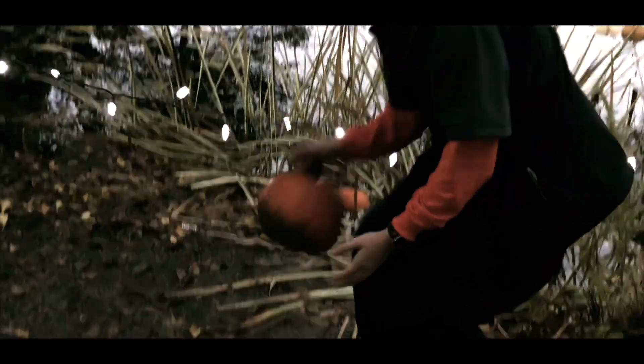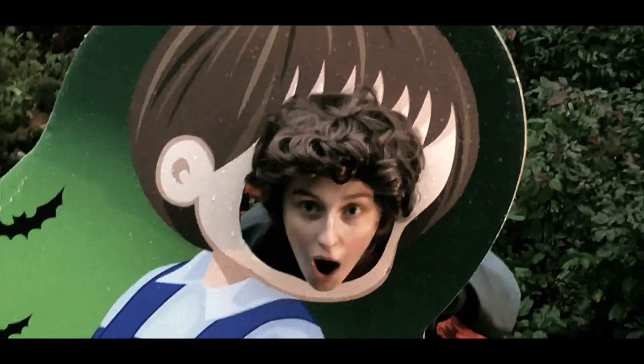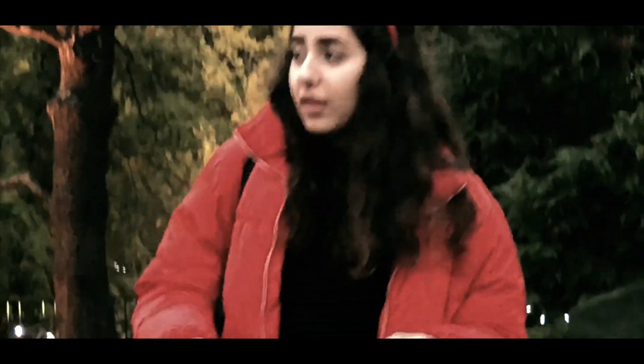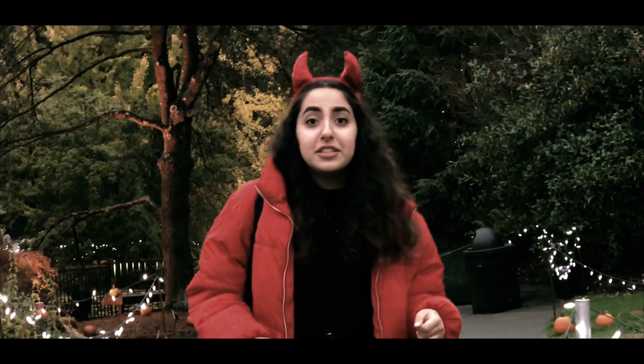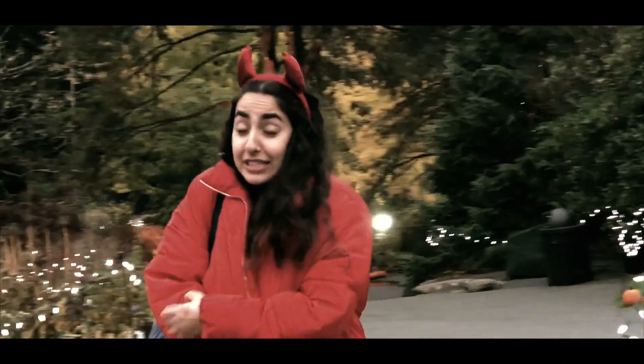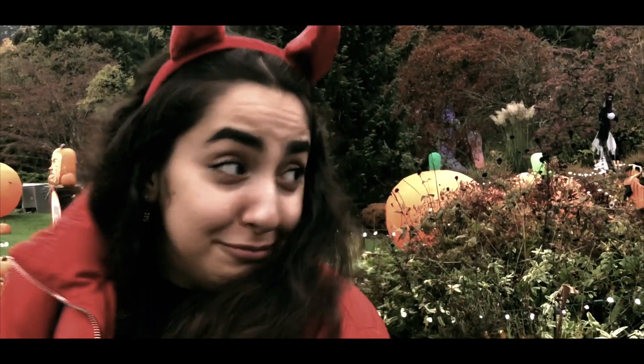Samantha! I have splinters from that pumpkin. Where? My head's stuck! Did you hear that? I'm scared! I think there's a ghost!